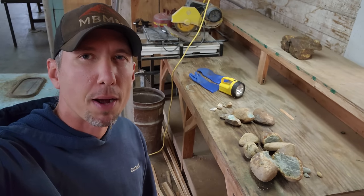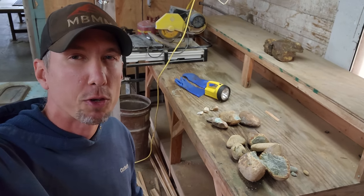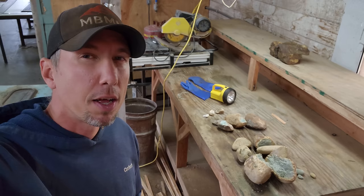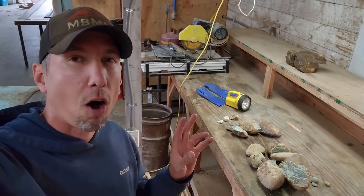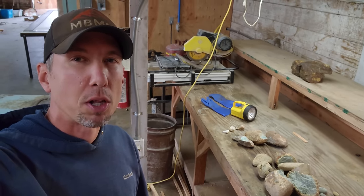Hey guys, my name is Jason with Mount Baker Mining Metals, and today we're back in the rock shop. I've got two or three different piles of rocks here we're going to slab up, cut up, see if we can find any gold in some of them. There's some other special types of rocks here I want to show you. All the stuff I show you here today is going to be for sale on eBay, so check out the link in the description below.